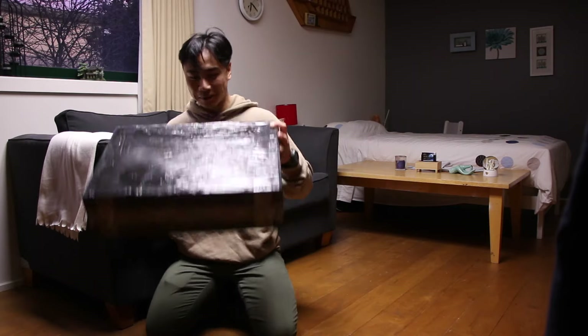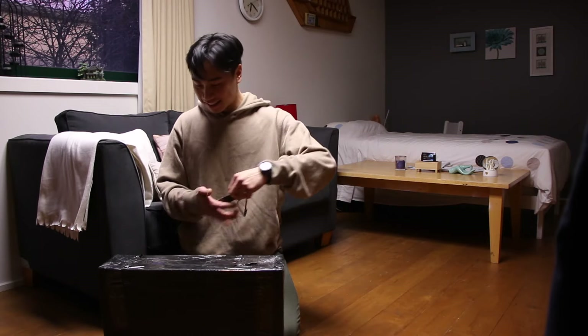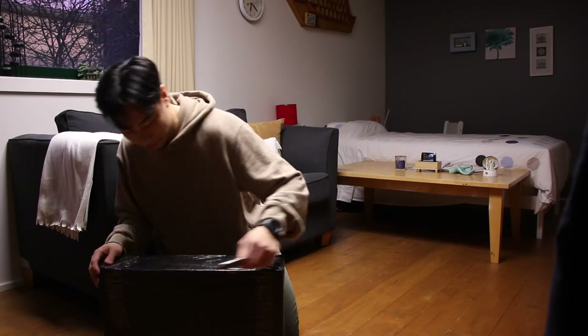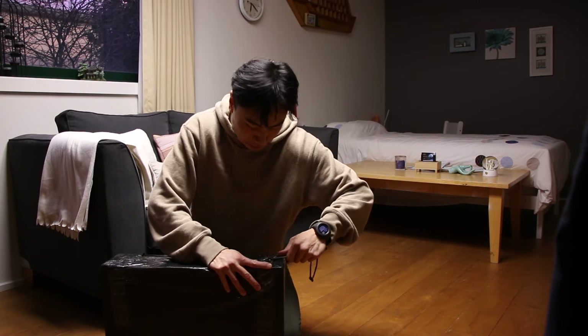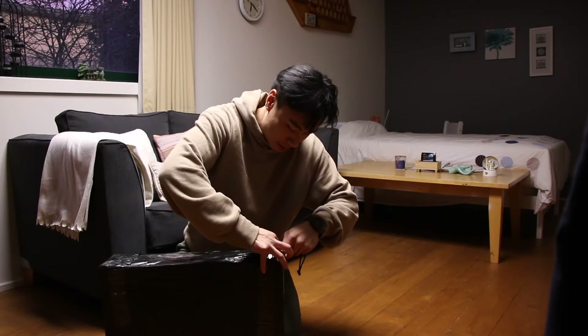All right, we are here with the parcel. How do we open this? I feel like it's Christmas.